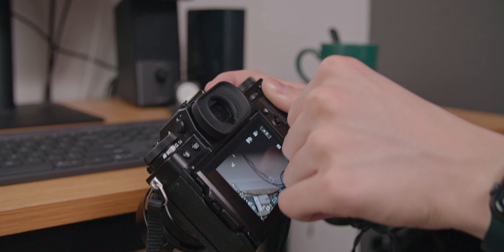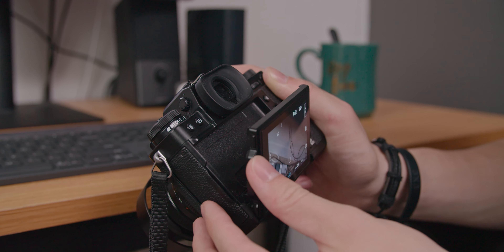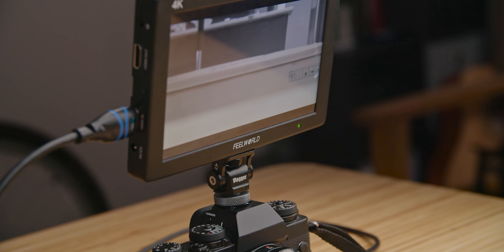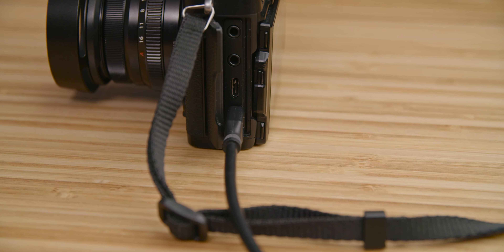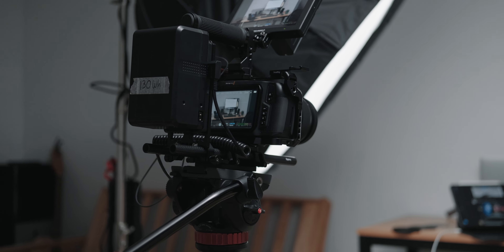The flip-out screen isn't really a true flip-out — it's more of a flip-down, over, out, and up situation that just doesn't work all too well. Especially if you're trying to shoot a YouTube video like this, you can't actually monitor yourself without connecting an external monitor via micro or mini HDMI. It's just not ideal for YouTube or awkward angles unless you buy third-party accessories. Personally I don't use it for YouTube much since I have the Pocket 4K.